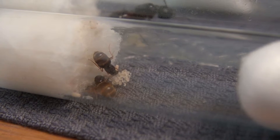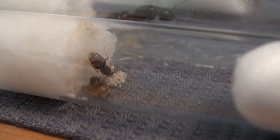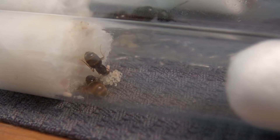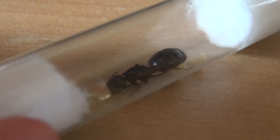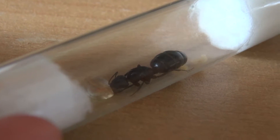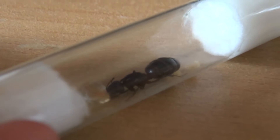Especially if you are still a novice in antkeeping, it can be difficult to identify queens or even find them. My personal experience is that you acquire the necessary experience yourself over time — step by step, you will know better and know what to look for. Just try to catch a queen ant. Learning by doing. In the worst case, you are wrong and the ant dies in a test tube.